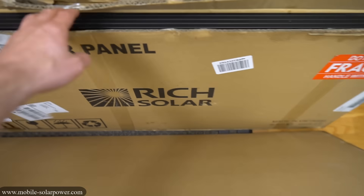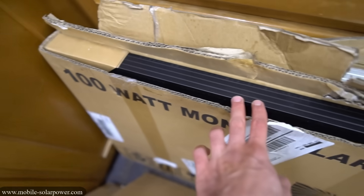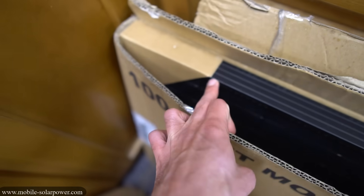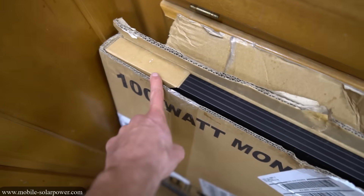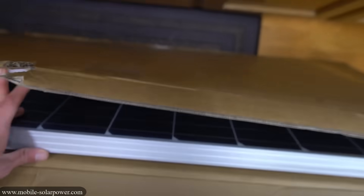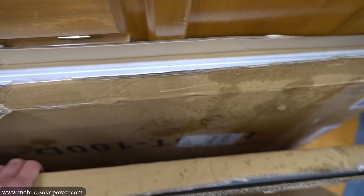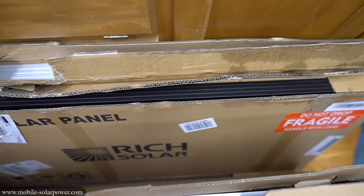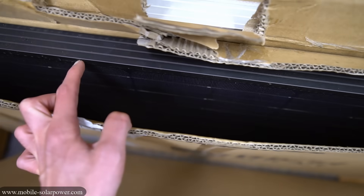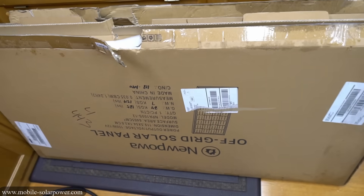With the Rich Solar panel — the black one — there is no protection on the glass, there's no protection on the rails, there's just a piece of cardboard and cardboard corners for the edges, but that's not much protection at all. The HQST has foam on the glass in the front but the rails are completely exposed. HQST and Rich Solar had the least packaging and I could see these getting broken, especially the Rich Solar — there is no protection on the glass. But the Renogy and the new Powah panel had the best packaging.